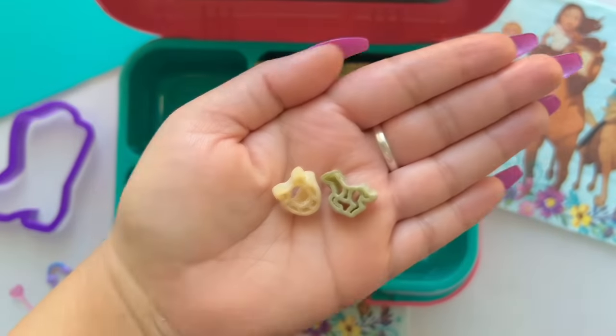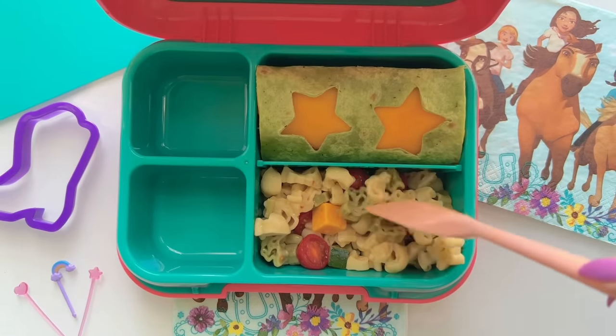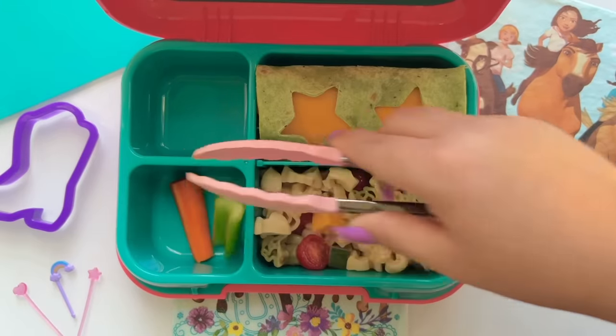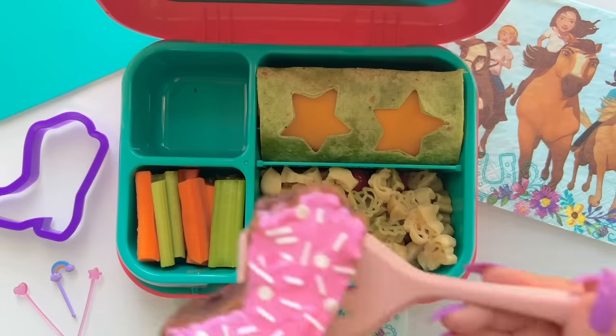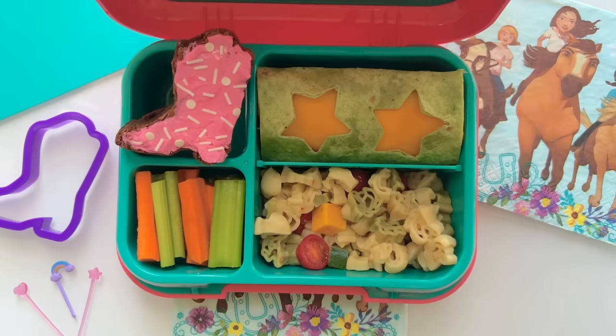I've created this yummy pasta salad with horse and horseshoe pasta shapes. I added cherry tomatoes and cheddar cheese cubes. We have to add some carrots — Spirit's all-time favorite — and I'll add this brownie with pink and white frosting colors, just like Lucky's outfit.